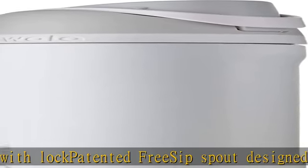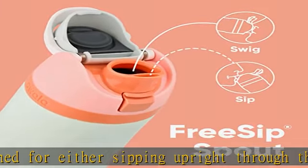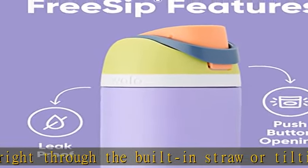Wide opening for cleaning and adding ice. Cup holder friendly base, BPA-free. Hand wash cup, dishwasher safe lid. Not for use with hot liquids. Check the description to get this product today at the best price.